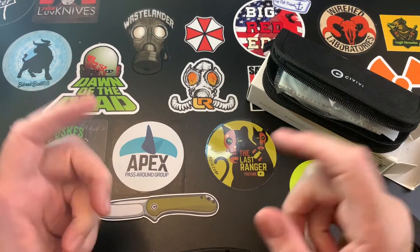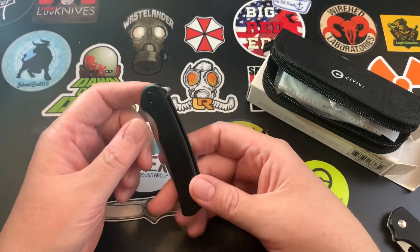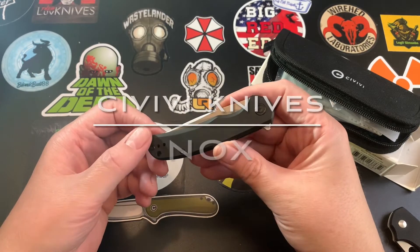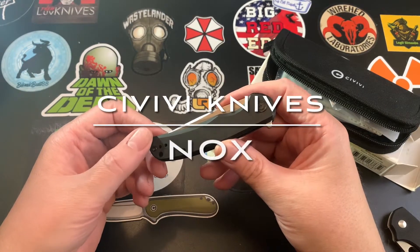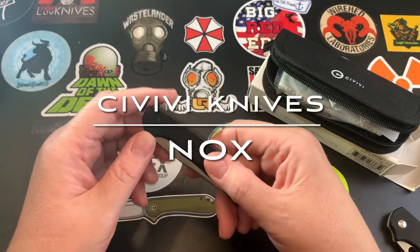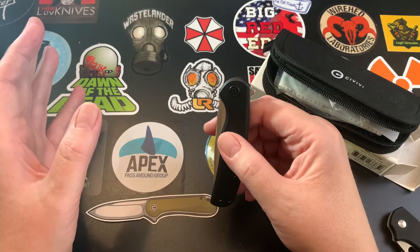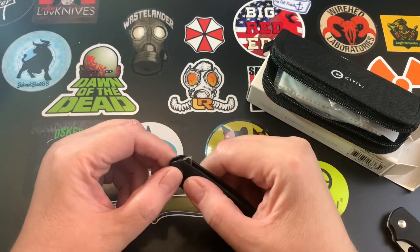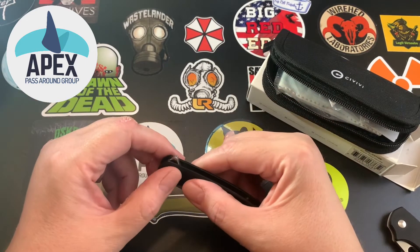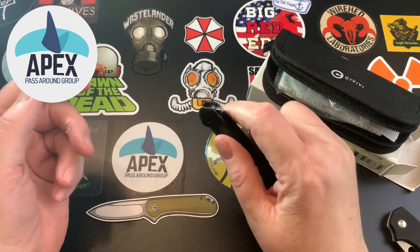Hey Wastelanders, this is Gary. You probably remember me reviewing the Civivi NOX a few months ago. I forgot to remove myself from the Apex group pass-around list and somehow put my name on for both versions.